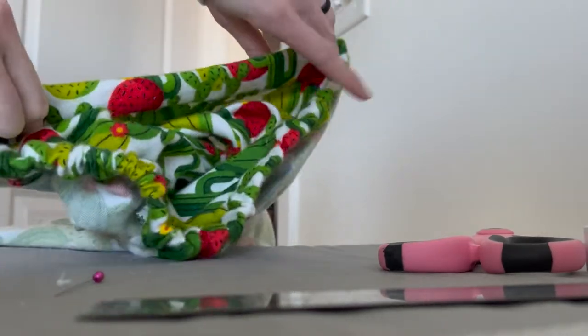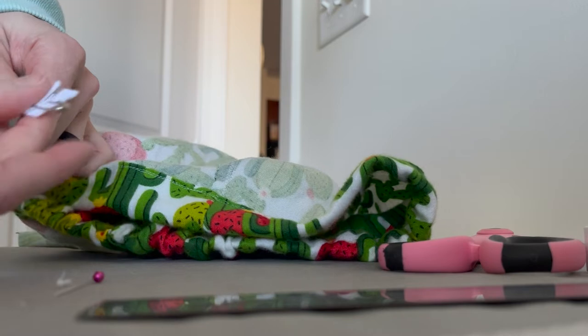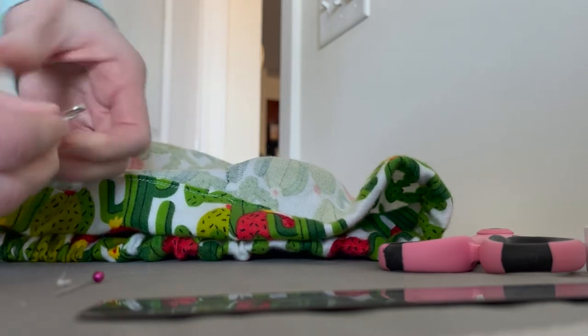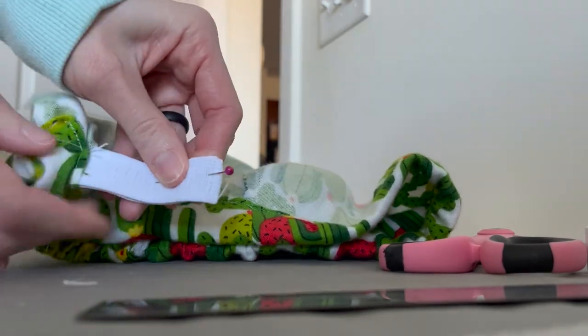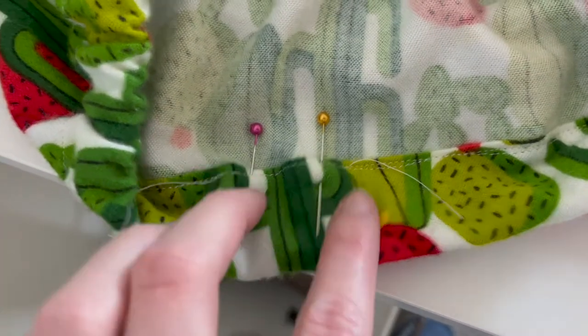Using a safety pin, start to loop your elastic through the waistband. I have my safety pin here and I'm just going to push it through that waistband portion of my shorts. Then take a straight seam across the elastic, and once that's all done I'll take a seam across the waistband to close it off.